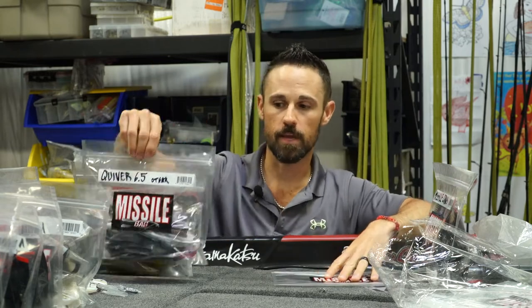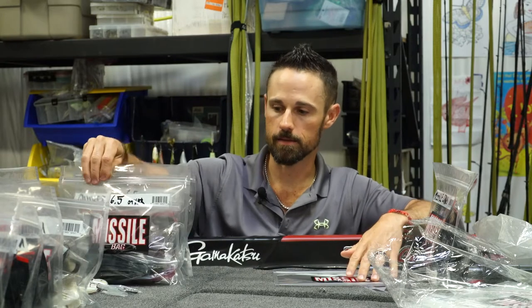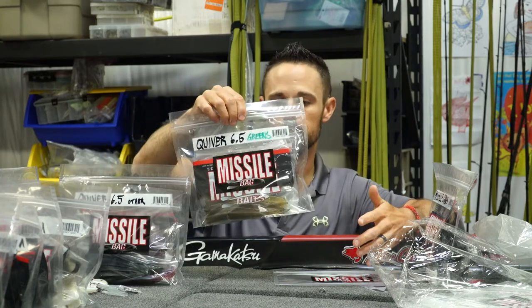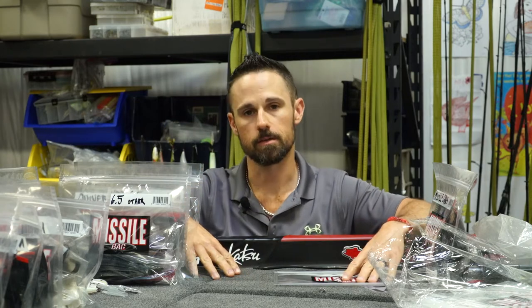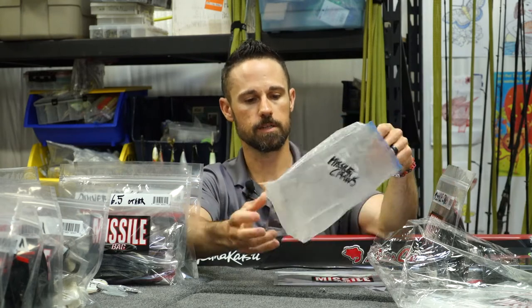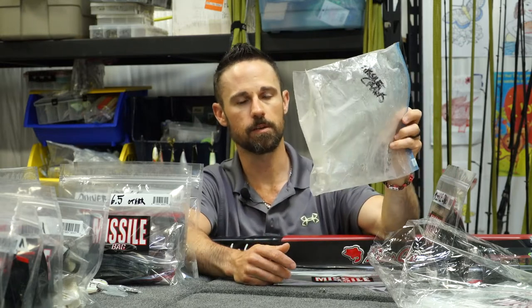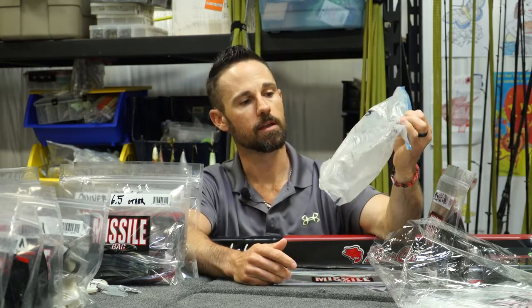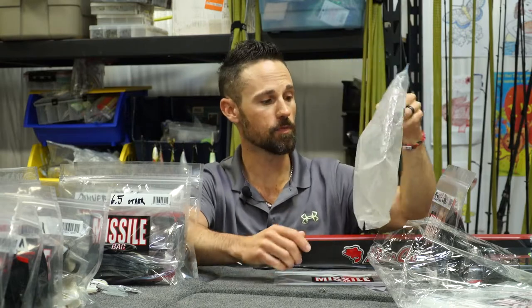For years I have kept my soft plastics in ziplock bags, but the problem is about every year, sometimes more than that, I would have to change them out. Here's one that I was keeping my missile craws in, and you can see it looks like it has been through a turkey shoot. It just looks awful.